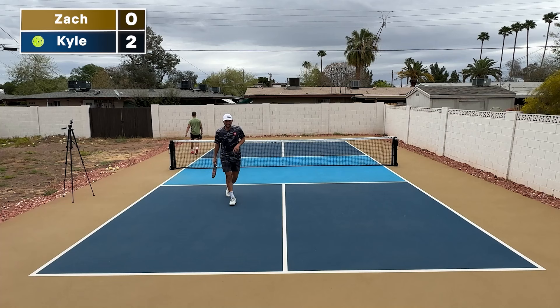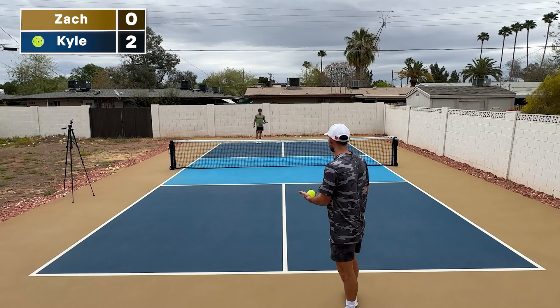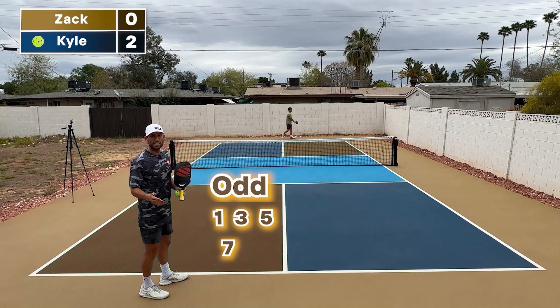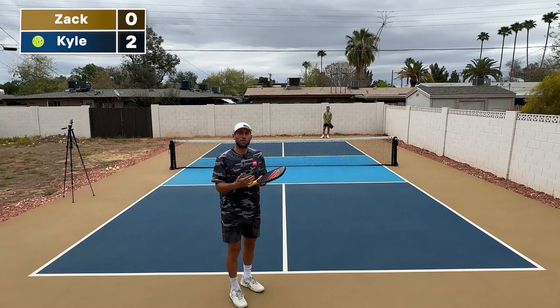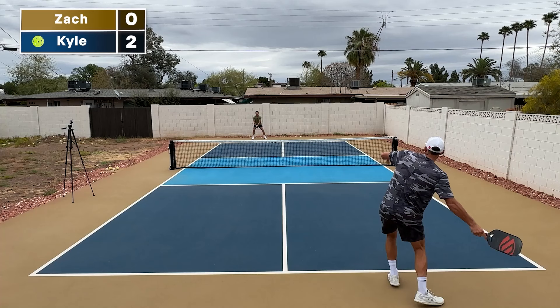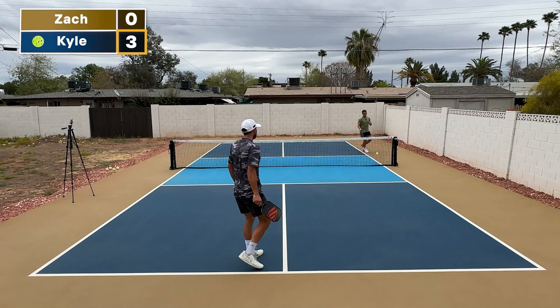Here's something important to know: what side do you stand on? Here's the rule. If you have an even number — zero, two, four, six, eight, or ten — and you're the one serving, you will always be on the right box. If you have one, three, five, seven, or nine, you will always be serving on the left box. The position you are on the court — the right box or the left box — is always determined by whoever is serving and what their score is. So I have two, which is even, so I'm serving on the right side still. Two, zero. Score again, so I go over. It's three, zero.